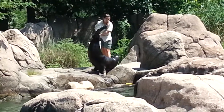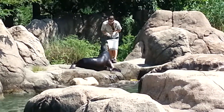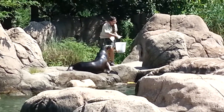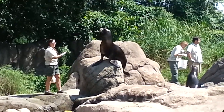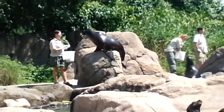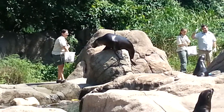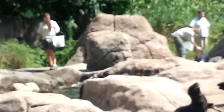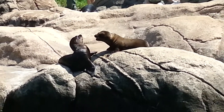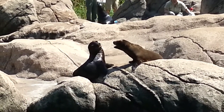Sea lions are very intelligent and capable of learning a variety of behaviors. We work on training a combination of natural behaviors and husbandry behaviors. Natural behaviors include anything the sea lion might do in the wild, such as vocalizing or diving. Husbandry behaviors include activities that allow keepers to manage, position, and examine the sea lions — opening their mouth, raising a flipper, or laying down on the beach are all behaviors that help us get a better look at them to make sure they stay in good health. You may see the keepers practicing other medical behaviors like ultrasounds or injection training for vaccines. Some behaviors are more about having fun and are trained to further challenge the sea lions to think and act. Sea lions are naturally curious and playful, so the keepers may also use items like balls and tubes during training sessions.